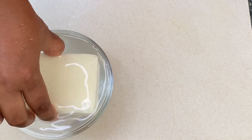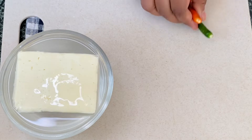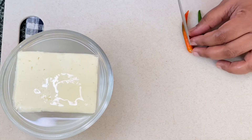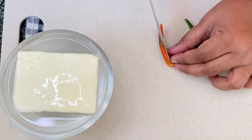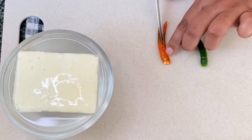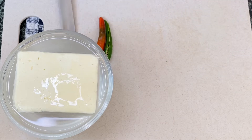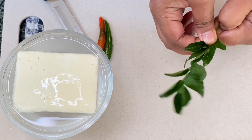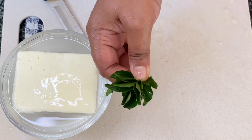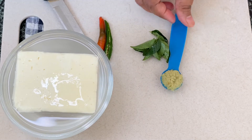Now we would need 2 green chillies, which I'm going to slit open in the center. Then we would require a few curry leaves — here I'm taking a sprig of curry leaves — and a teaspoon of ginger-garlic paste.